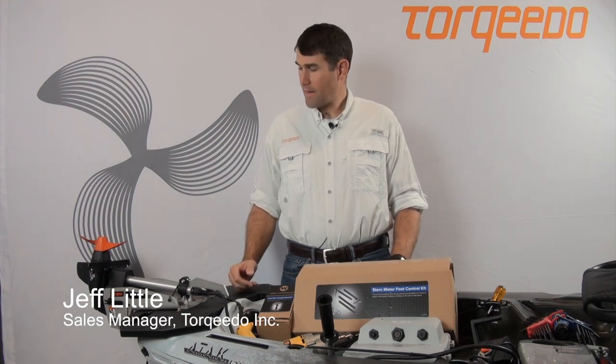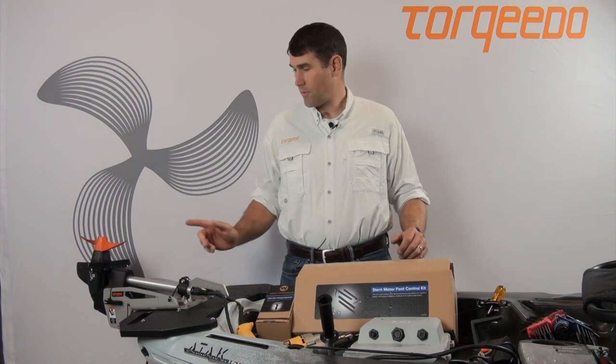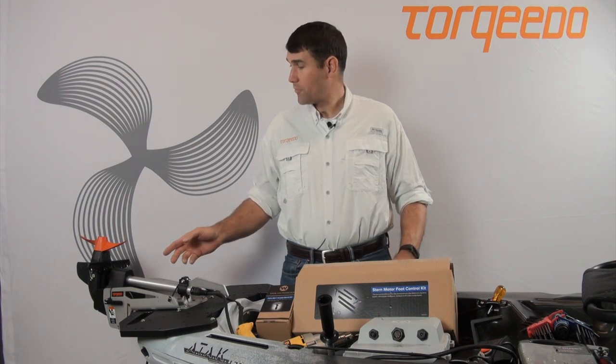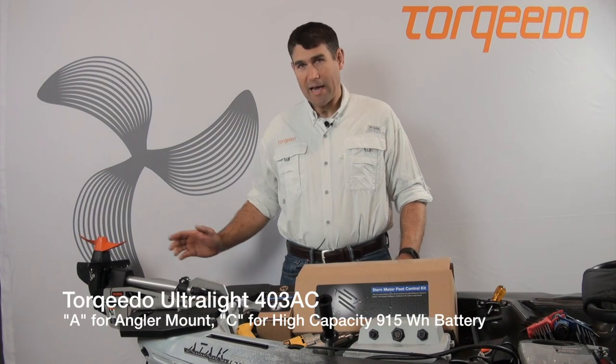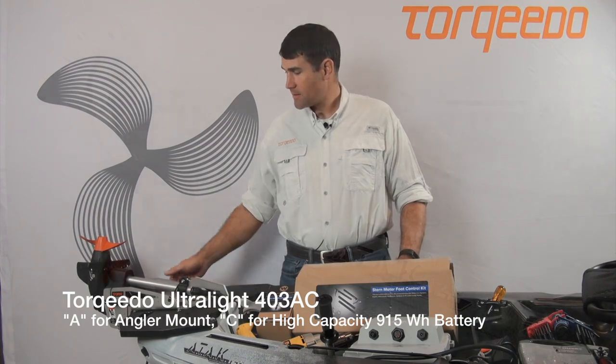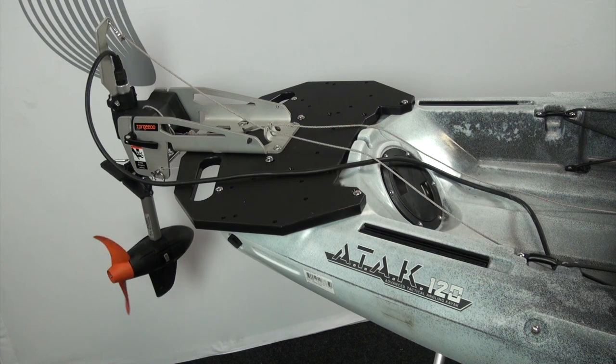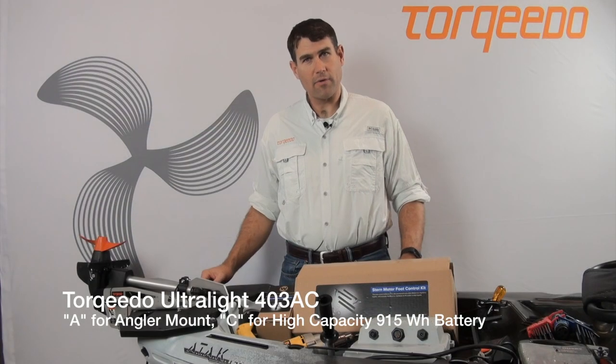Hello, I'm Jeff Little with Torquedo, and I'm going to show you how to do an install of the new Torquedo Ultralight 403A or 403AC. What the A stands for is this new style mount we've developed for the kayak fishing market — you can say A stands for angler.